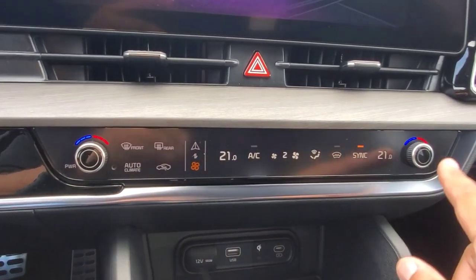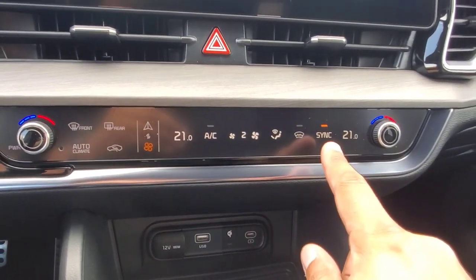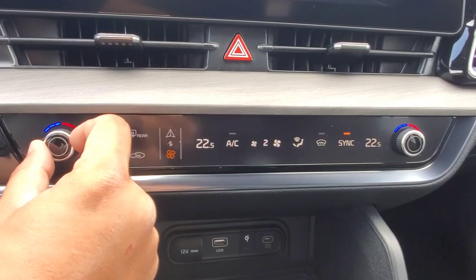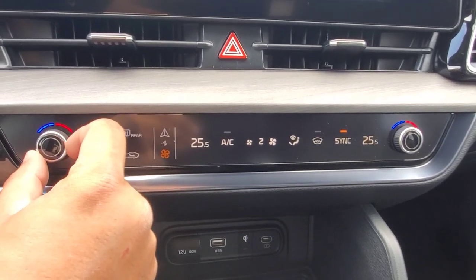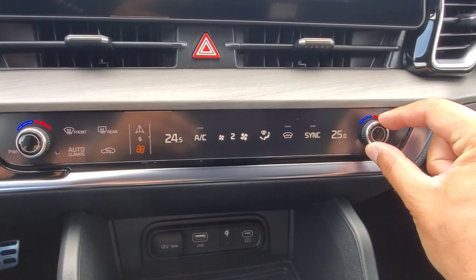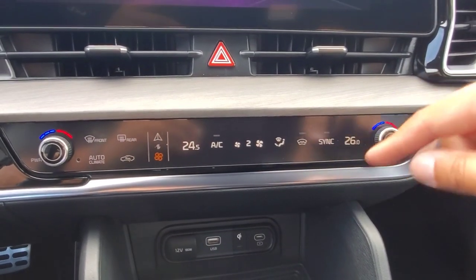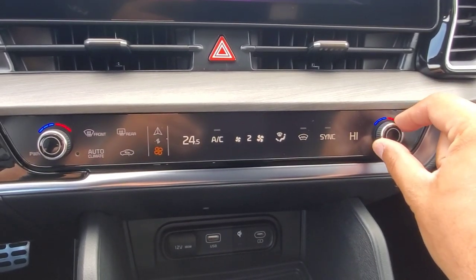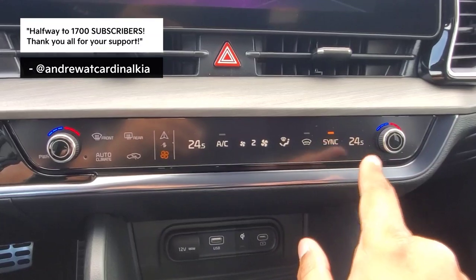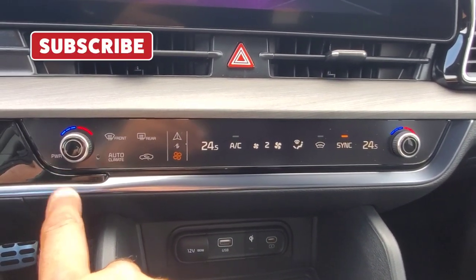You have your two temperature knobs, one for the driver's side and one for the passenger side. When sync is on, if I go and twist the driver's knob, you're going to see both of the temperatures are going to change together. If I were to either push sync to turn it off or even just use the passenger side knob, it'll go ahead and turn that off, and then that way I can change the temperature just on the passenger side. If I were to go ahead and push sync again, it will then sync that back to the driver's side temperature, and now the driver's side knob is in charge.